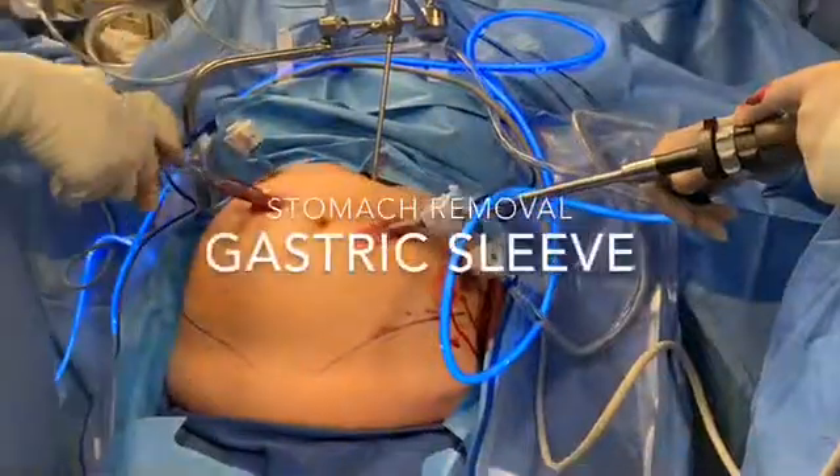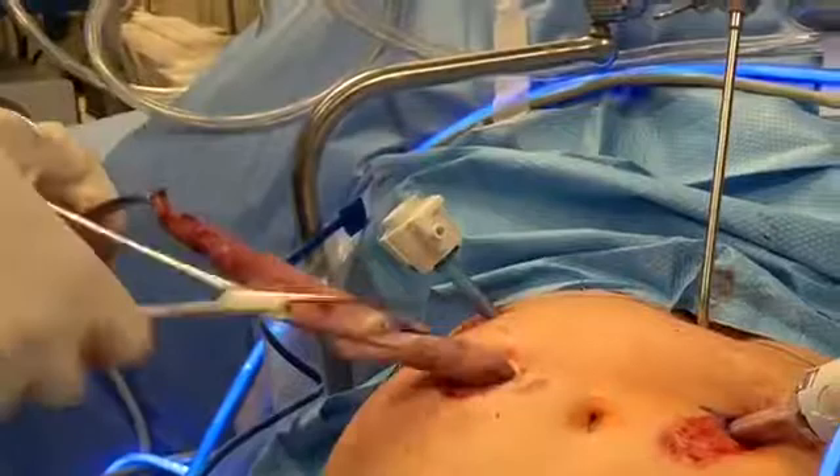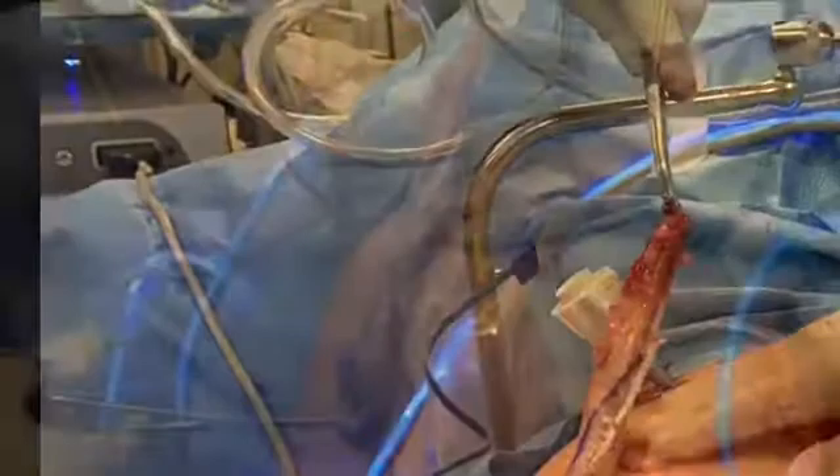This video demonstrates the extraction of the resected stomach after a laparoscopic sleeve gastrectomy. It is removed through a one centimeter incision fairly easily.